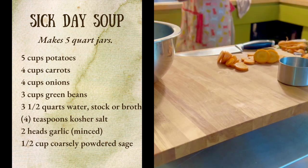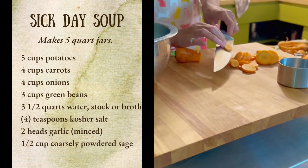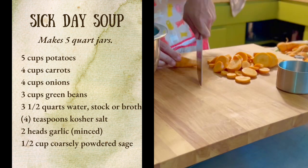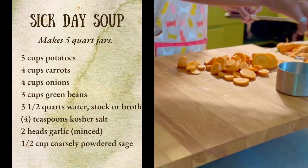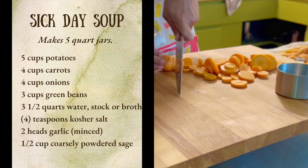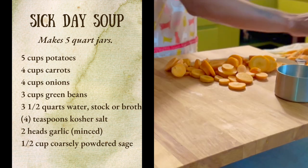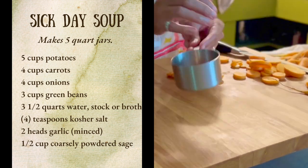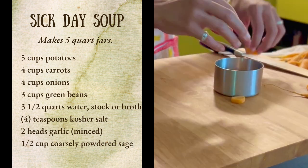I'm also still relatively new to pressure canning. In past years, I've practiced with low-risk, high-acid foods like sauerkraut until I got comfortable and familiar with the process. I'd like to get the gut health benefits of sauerkraut this year by not canning, so we are moving on to more traditionally pressure-canned foods like mixed vegetables and green beans.